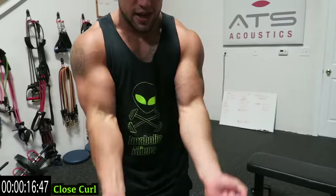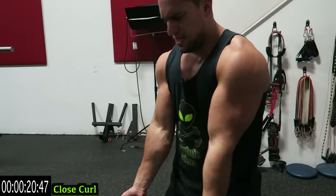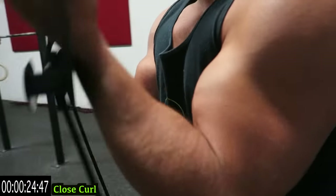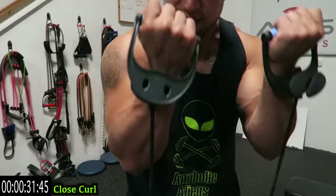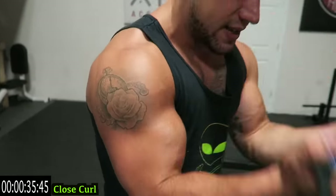Have those elbows in front of your body guys, come on push those limits. Those biceps are going to fry out. Remember, always go at your own pace. This is for all experience levels — it doesn't matter if you're a beginner, start wherever you are and then progress for the next time.